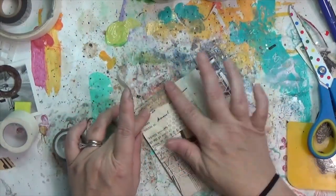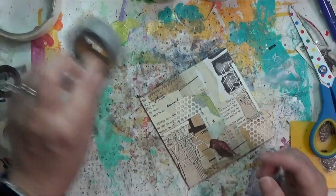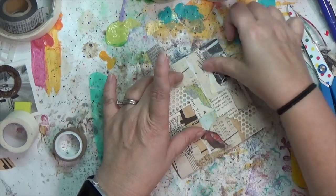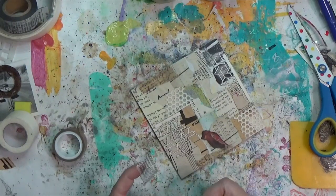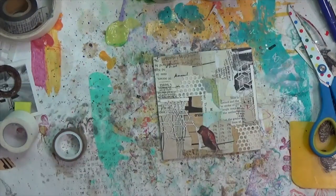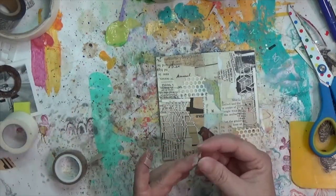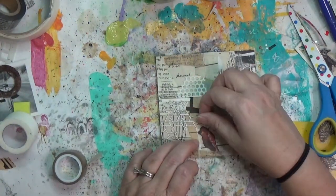I'm putting down a couple little pieces of Tim Holtz tissue tape over the open spaces. I actually prefer tissue tape over design tape because design tape tends to have a shiny surface that nothing really sticks to.